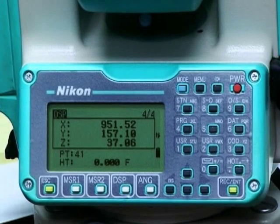The Nikon NPL-352 is equipped with electronic level compensators. These compensators will correct readings to true level when the instrument is within 3 minutes 30 seconds of level in each direction. Normal urban search and rescue operations should use the level compensators.